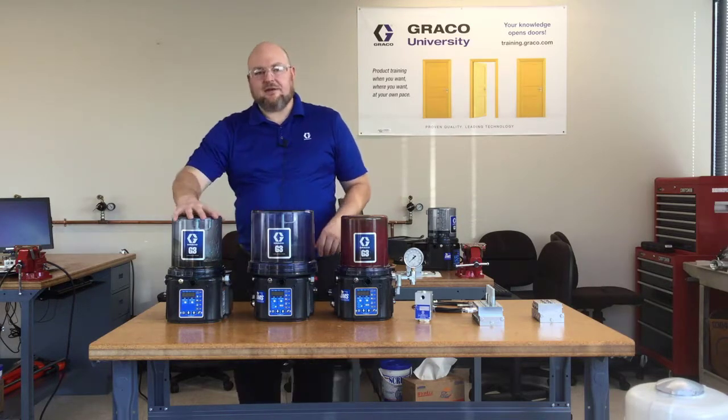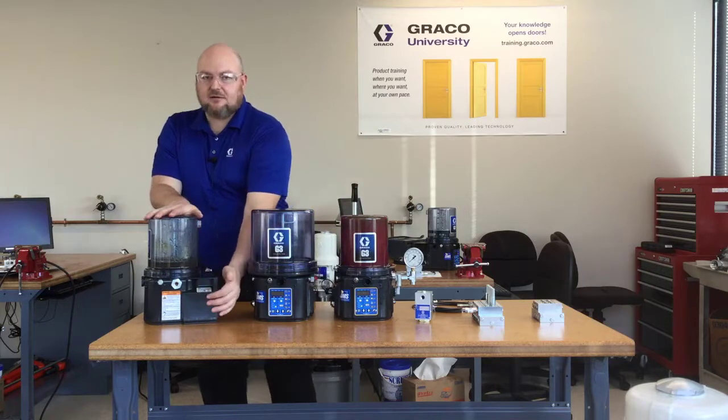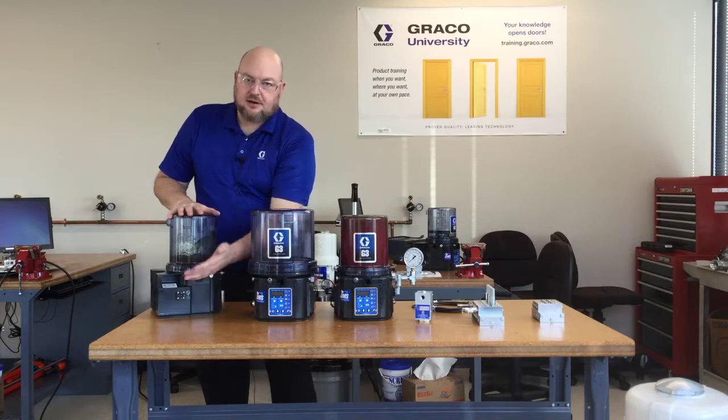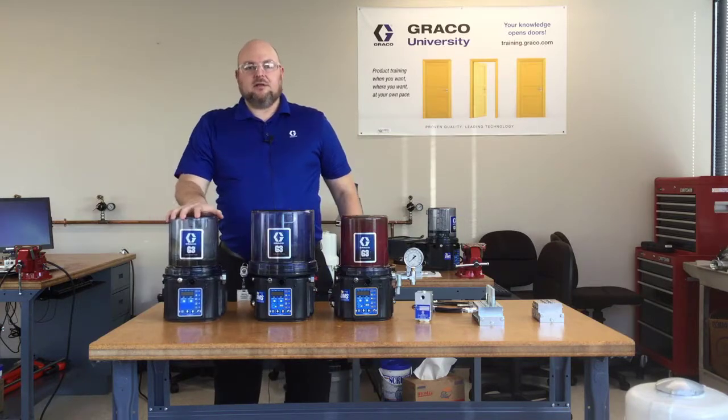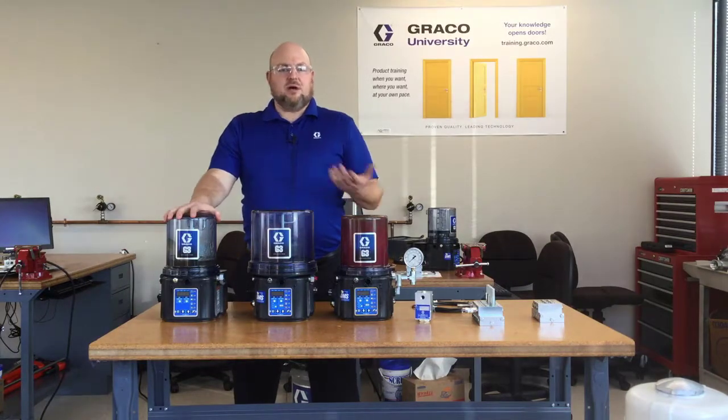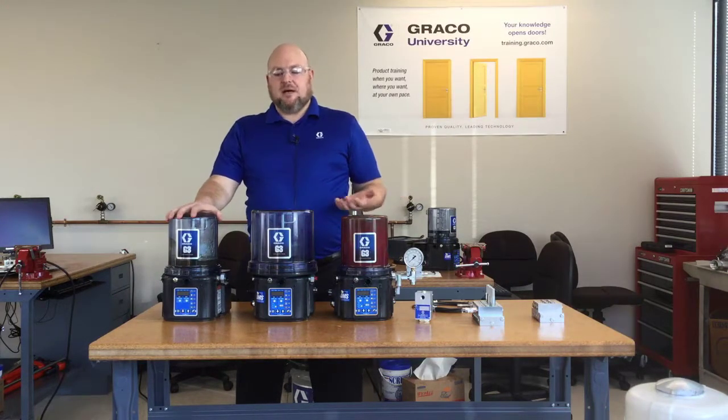The G3 Pro doesn't have any sensor inputs — you can see on the side there aren't any inputs. This one only has a power connector. The G3 Pro, if that's what your system uses, is essentially just going to be a timer that runs the lubrication system on time.